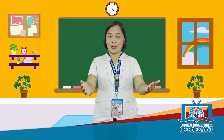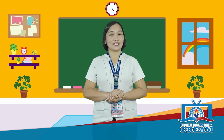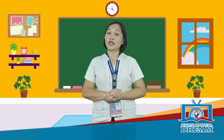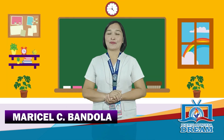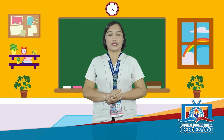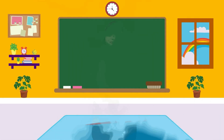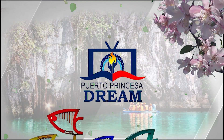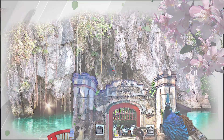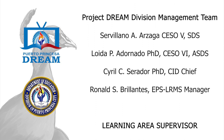Congratulations, everyone! You were able to finish the tasks in our lesson. If you have questions and clarifications, you may watch and review your video lesson or ask the assistance of your teacher. Once again, I am Ma'am Maricel Bandola, your cooking partner. See you next episode for another full of exciting and interesting topics in the world of food processing.